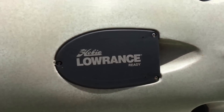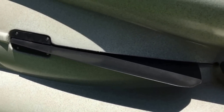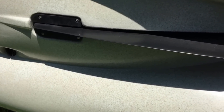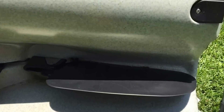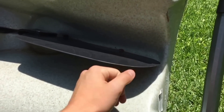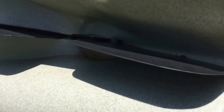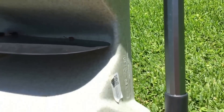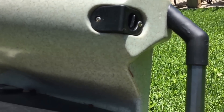Moving on, we've got the drop-down skeg here. It goes pretty far down in the water column, so if you're in skinny water I'd suggest pulling it up. It helps you track better in rough conditions. Then there's the rudder — this rudder is amazing, it turns on a dime and is probably one of the best features of the kayak. It doesn't stick out too much so you can still get into pretty shallow water. And you've got drain holes here — I've had to use those a couple of times when water fills up in the kayak.